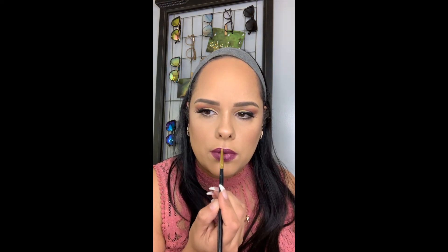Going back with that highlighter from the Carly Bible palette, just retouching my cupid's bow to make it stand out just a little bit more. Look at that — fabulous! So here's my final look. I hope you guys enjoyed this video; I had so much fun making it. Please comment below and subscribe to my channel if you haven't already. Thank you, and until next time!